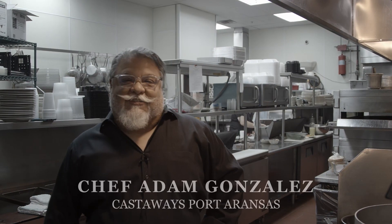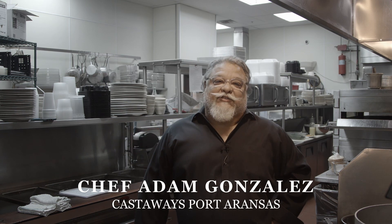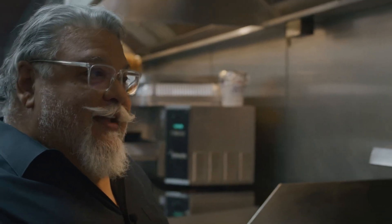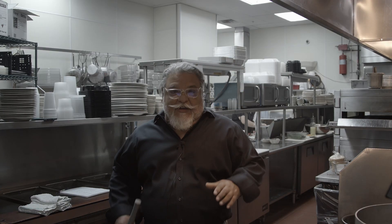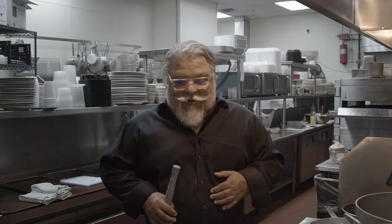Hey everybody, another year at the Texas Sports Pack. This is Chef Adam Gonzalez from Castaways Restaurant, Port Aransas, Texas. I have the pleasure of being here again. This year they gave me desserts one more time — I think they liked that bread pudding. Anyway, I'm doing a real classic European dessert: it's sabayon in French, zabaglione in Italian, and in good old USA we call it egg custard. Today we're doing a sweet custard dessert.